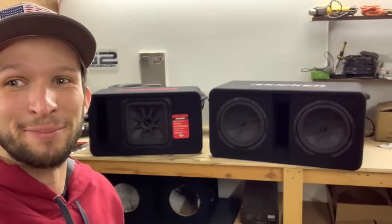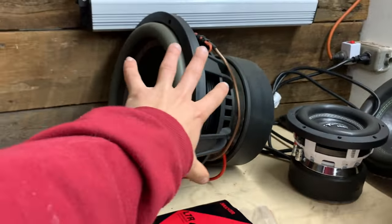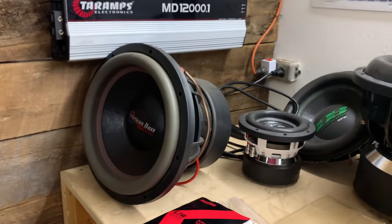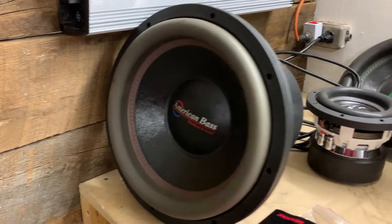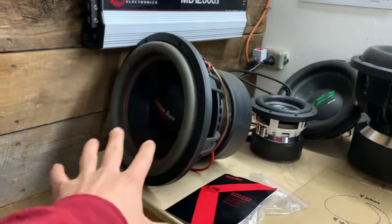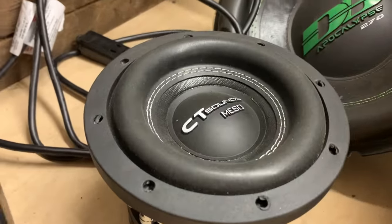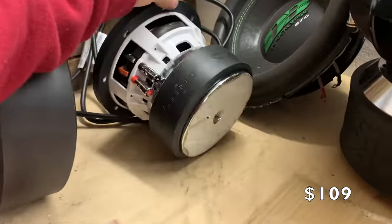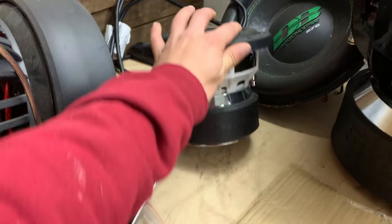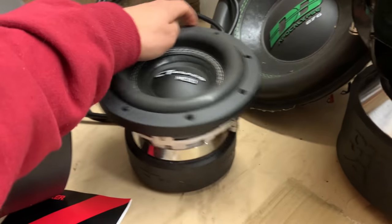Over here we have the American Bass HD — this is the v1 of at least this model. They did have some HDs before this, but this is the v1 when it had the black basket. This guy retails for close to $300 now if not right at $300. Absolutely awesome sub — y'all know American Bass is one of my favorites for the more budget end of things, and I've absolutely loved this guy. Over here we have a CT Sounds Meso — a little 6.5 fella. CT Sounds actually sent me two of these, and I ended up damaging one so I had to buy another. Really really cool little beefy six and a half inch sub.